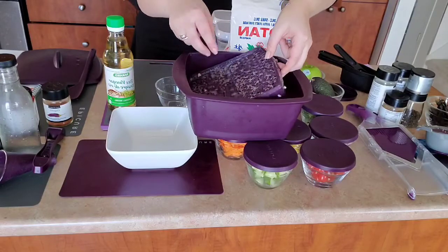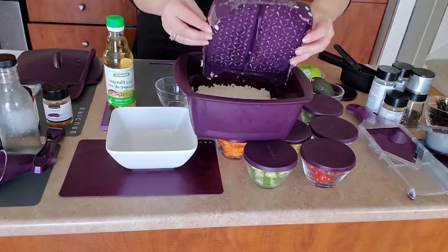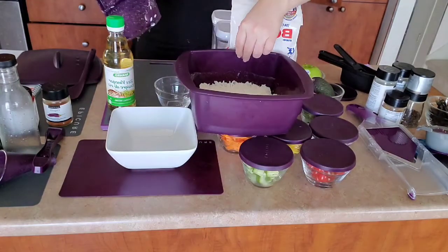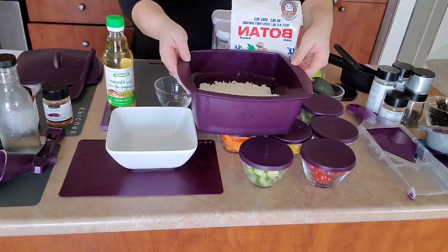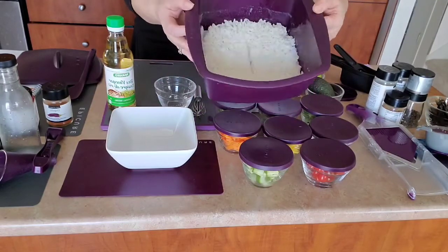I put my little insert on top here inside and it comes out perfect every single time. There we go — perfectly cooked rice every time. Normally I start with my rice in the steamer and then go ahead and start preparing the rest of my poke bowl. So I save time that way.